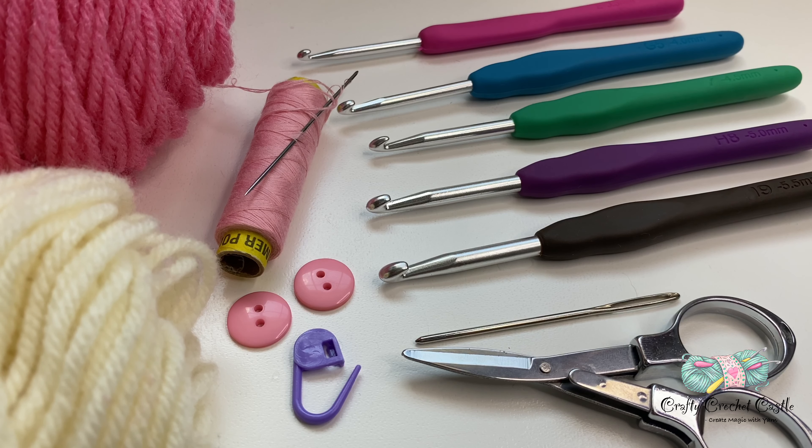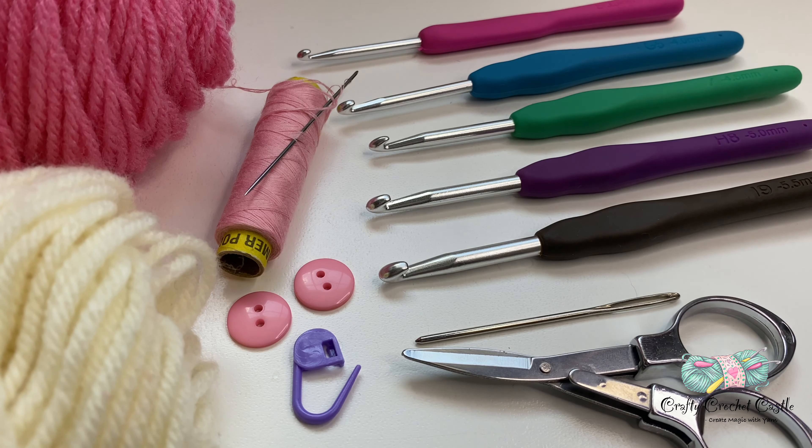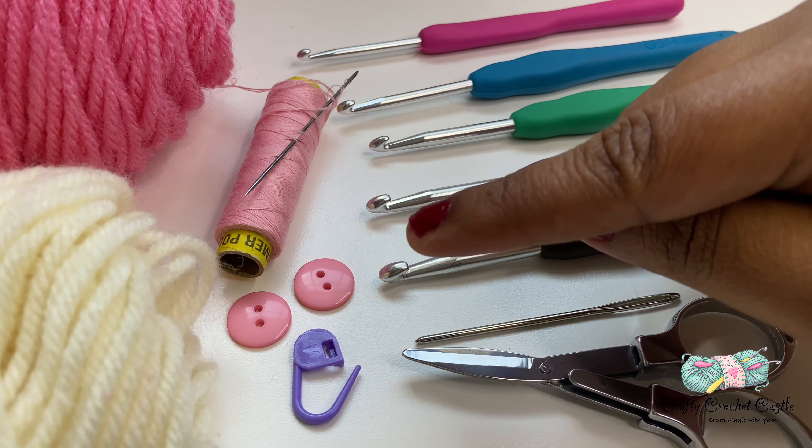To crochet this baby shoe I'm going to take yarn in two colors. This is Red Heart Super Saver worsted weight 4 yarn. I'll choose the hook size according to the size of the shoes: 3.5mm for newborn, 4mm for 0-3 months, 4.5mm for 3-6 months, 5mm for 6-9 months, and 5.5mm for 9-12 months. Apart from that we also need scissors, blunt tip needles, buttons, a thread and needle to sew in the buttons, and stitch markers are optional.